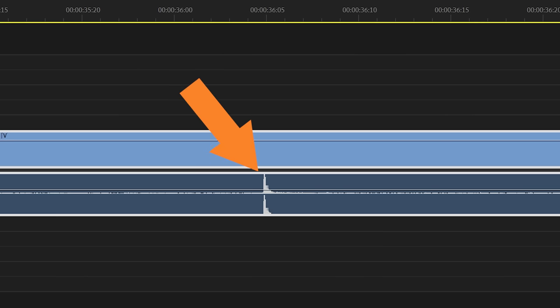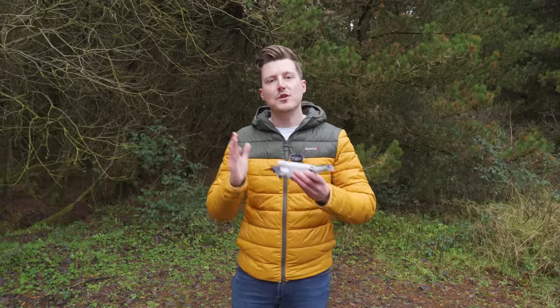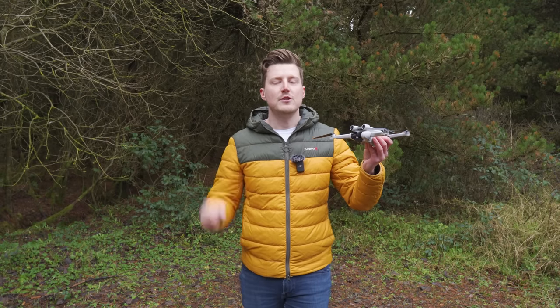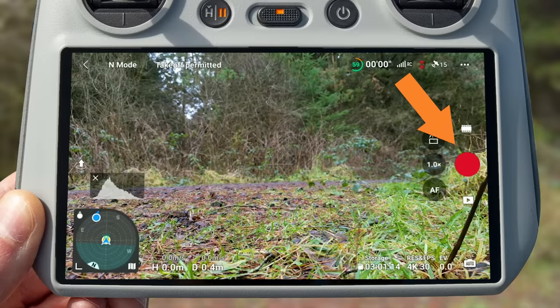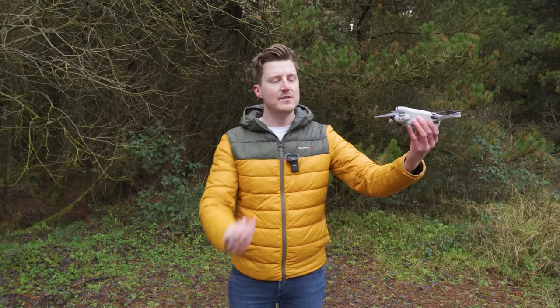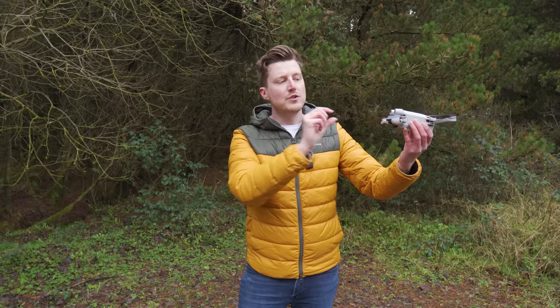A sync point is a large audio spike that you can add to your drone's screen recording so that you can match the audio up with a visual indicator on the high quality video coming from the drone's camera. There are two ways I usually do this. The first is to swipe down in the top right of the controller screen, start a screen recording, then press record to start the video recording from the drone's camera. Just before takeoff, hold the drone up so it can see your hand and click your fingers — this creates a large audio spike and a visual reference on the drone's video that you can line up.